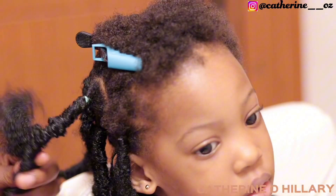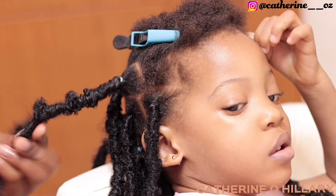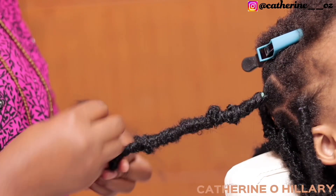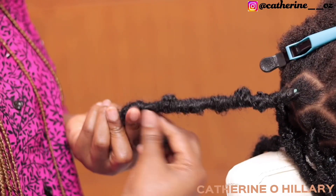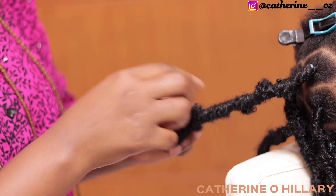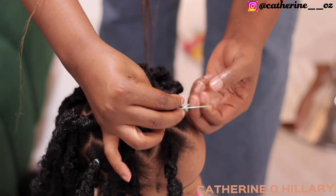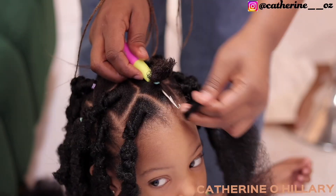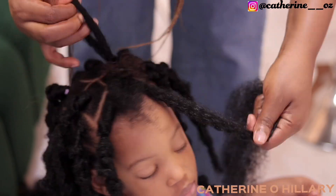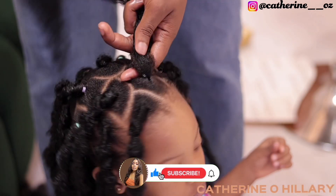A quick note before you start wondering why Adobe's hair became shorter — this hairstyle was made about a year ago. You can see that her hairline was suffering back then; now her hairline has grown back and her hair is longer. I just wanted to put this out so nobody asks in the comment section. This style is from about a year ago. This is the last section, and I'm using the crochet method for these — I think I've explained enough, so just keep on watching.